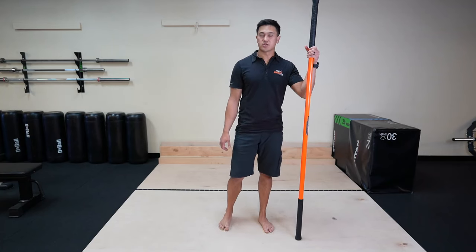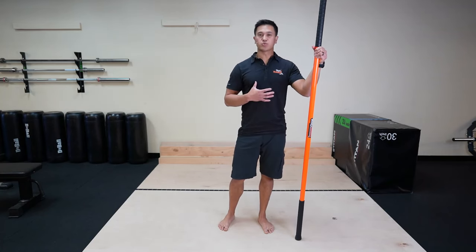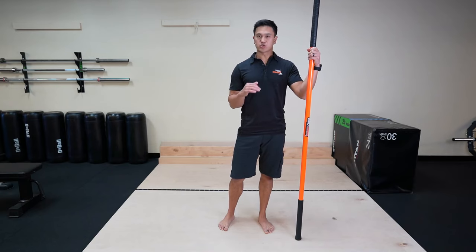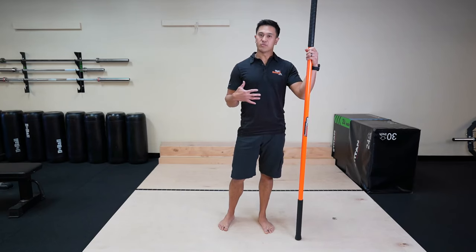The slap shot. This is a great way to open up the chest, the ribcage, and mobilize the thoracic spine. It's also a great way to strengthen your legs through this lateral plane of motion.